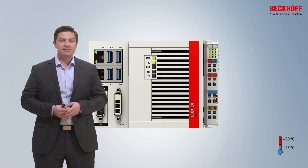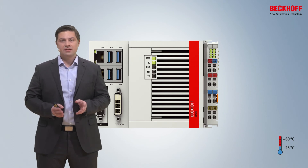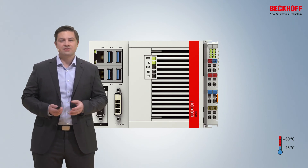Even if the devices are all fanless, they are specified for the extended temperature range from minus 25 degrees to 60 degrees Celsius.